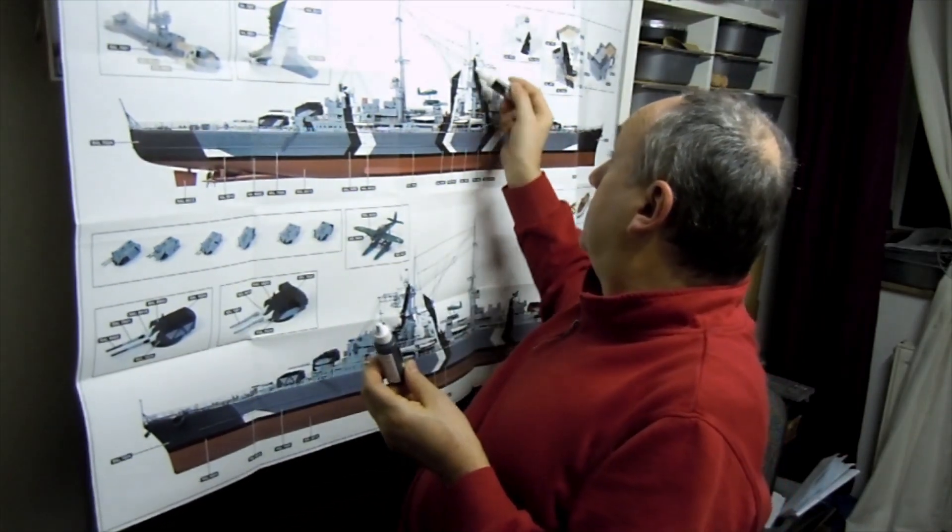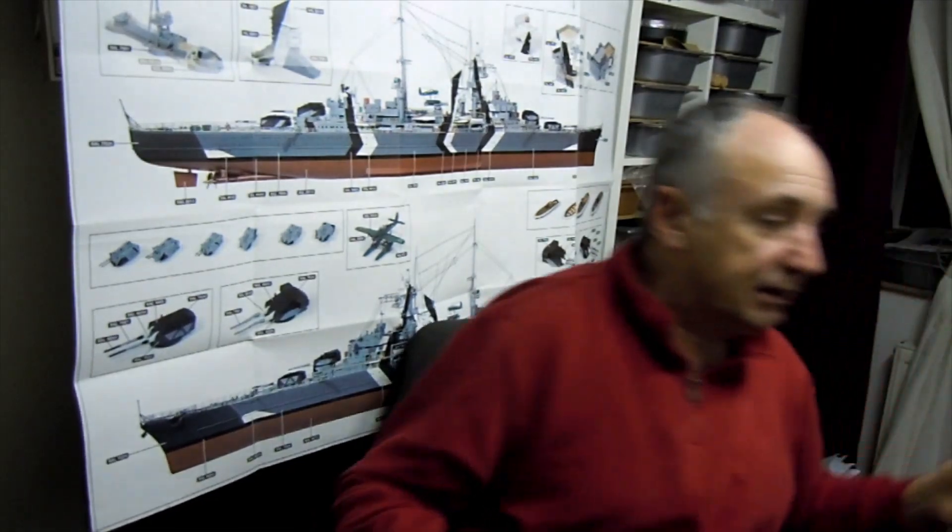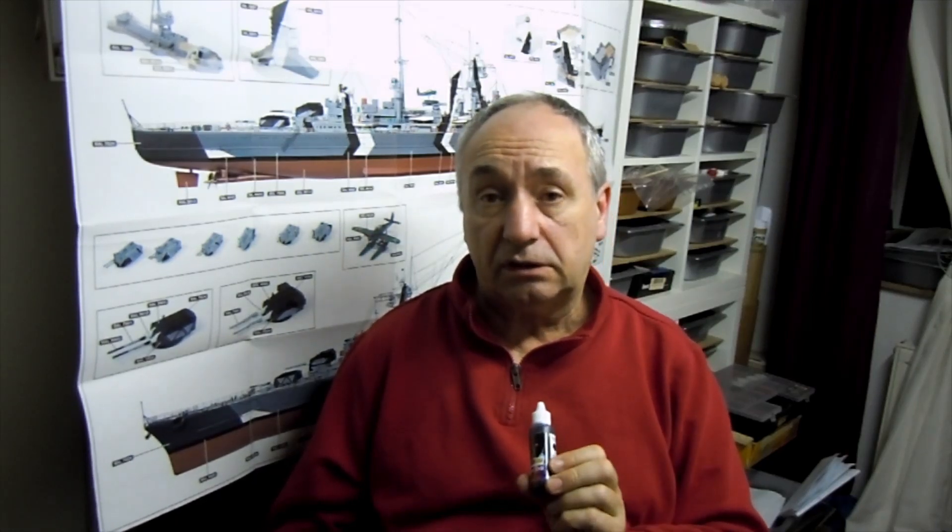Ihr könnt euch das natürlich selbst ausprobieren, ob das so oder so rum ist – das ist eigentlich wurscht. Ich habe mit Schwarz schon den Prinzen auf dieser Seite vorgestrichen und wir werden gleich die weiße Farbe machen. Ich habe sonst immer einfache Farben aus dem Baumarkt genommen, habe alles mit Haftgrund eingesprüht und dann die normale graue Farbe drauf. Dieses Schwarz aus dem Baumarkt – wenn man da mit dem Pinselstrich zieht, muss man die Farbe ziemlich dick auftragen, damit das deckt. Man hat immer so den leichten Pinselstrich. Das habe ich jetzt mal mit dem Schwarz von Okre gemacht und da habe ich das Problem nicht gehabt.